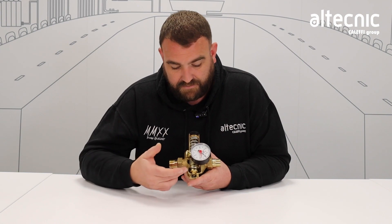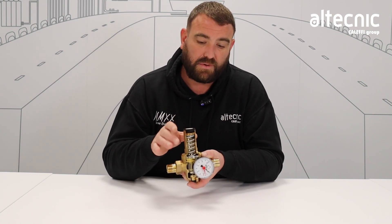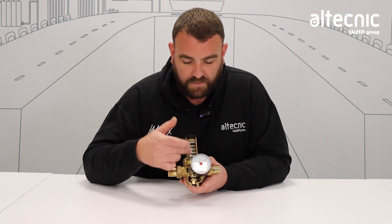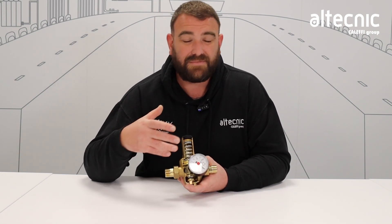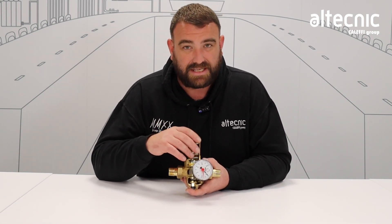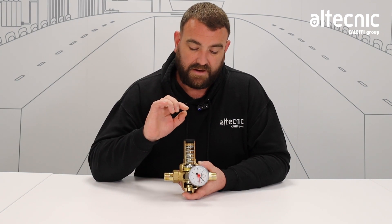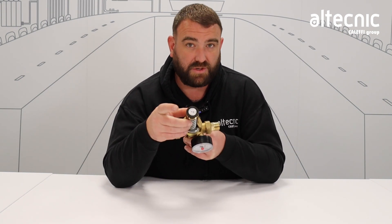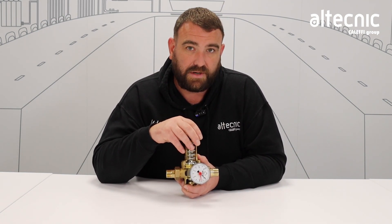Like the others, we've still got the same features — we've still got the gauze filter, it can still be maintained and cleaned in the same way. It's a simple case of removing the brass top to expose the working parts, then removing the spring, the diaphragm, the gauze filter, et cetera. Same as all the other ones, it's a very simple but really important process to make sure the valves are working as they should for the life of the valve. Adjustment is also very simple — we just remove the black cap off the top, there's an adjustment screw inside, clockwise or anti-clockwise depending on whether you want to increase or decrease the pressure.